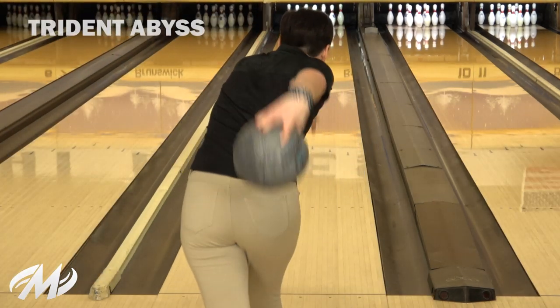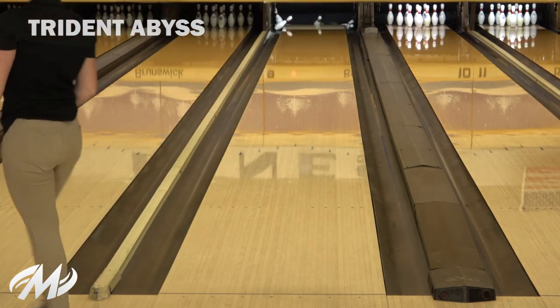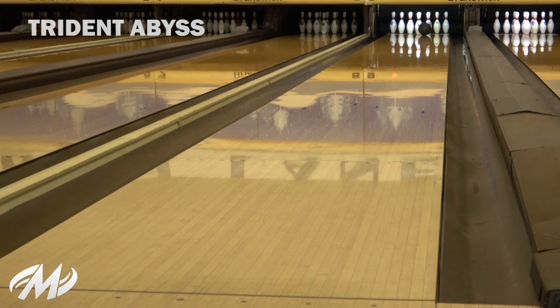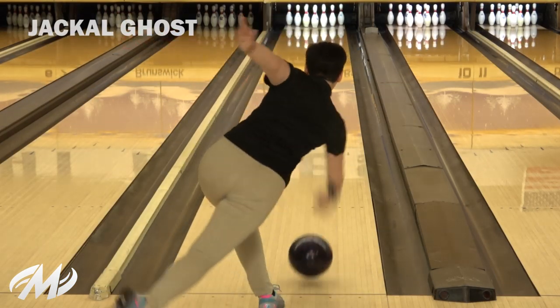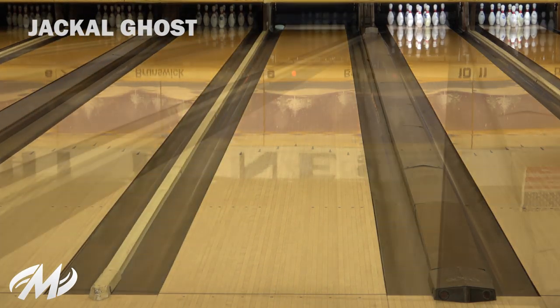Comparing the Alpha Jackal to the Trident Abyss, I was further left in the front of the lane and played straighter angles with the Abyss since it's earlier and smoother. Comparing the Alpha Jackal to the Jackal Ghost, I was further right with the Ghost and threw it in the friction since it's a little cleaner and faster off the friction.